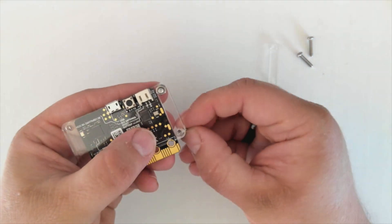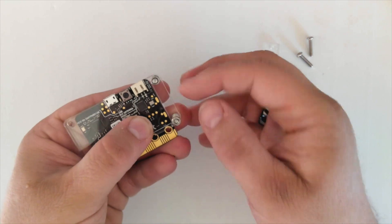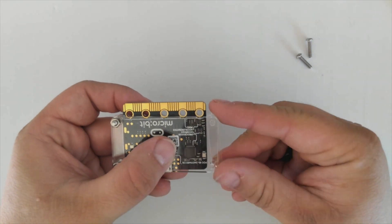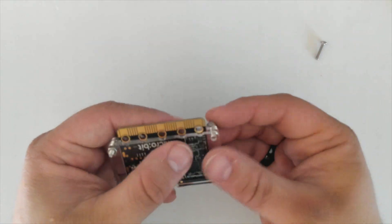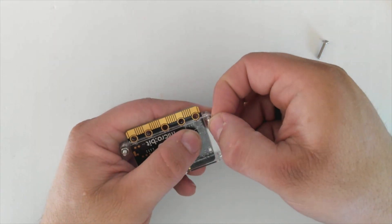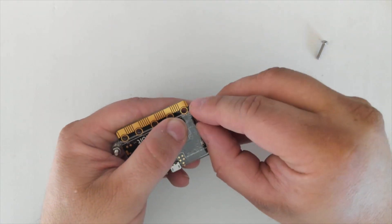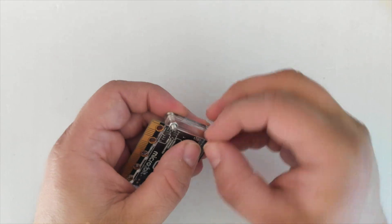Take the next screw and again put it through from the front, holding it with your finger, and put on one of the nuts. Turning it round, take your second spacer and slide it into position from the side. Repeat the process, taking one of the screws, pushing it through and securing it with a nut. And finally the last screw and the last nut.